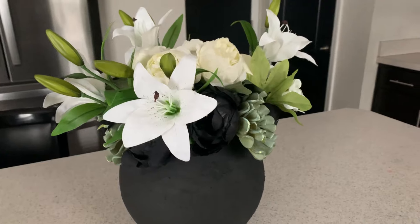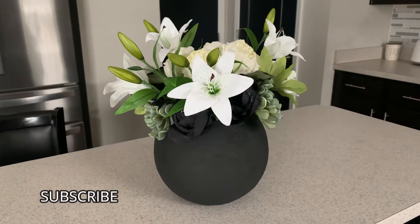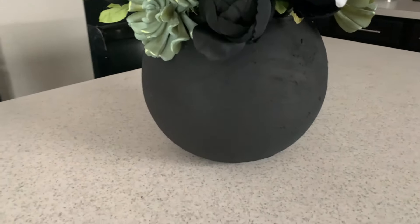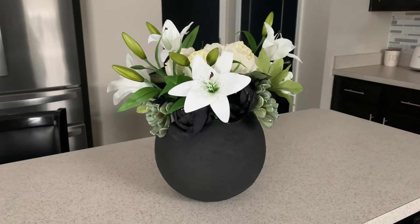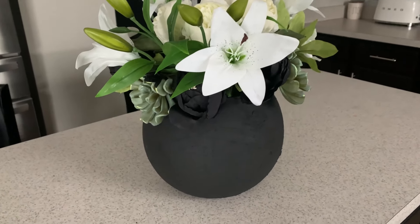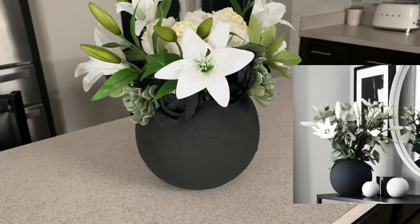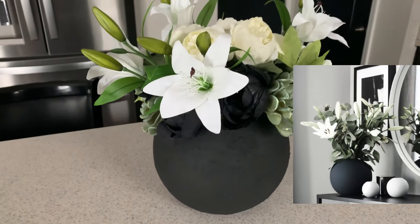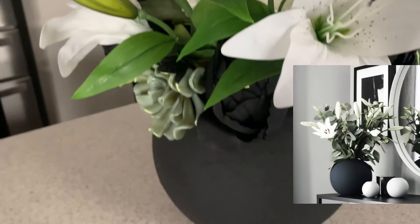If today's video has given you some inspiration and you haven't yet subscribed, please hit that subscribe button and leave a comment below — let me know what you think of my DIY faux cement vase. I absolutely love it and I hope you do as well. If you enjoyed today's content, please consider subscribing and becoming a member of the iStyle myStyle family. That's all I have for you today — I hope you have an awesome day and I hope to see you in the next one.